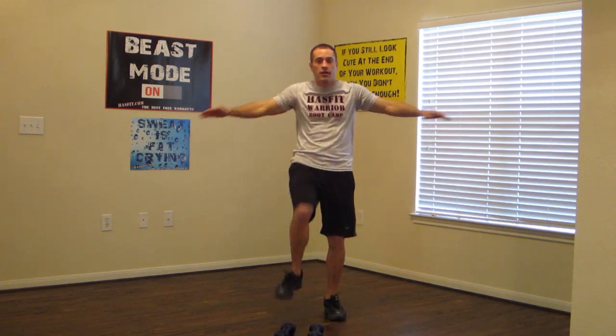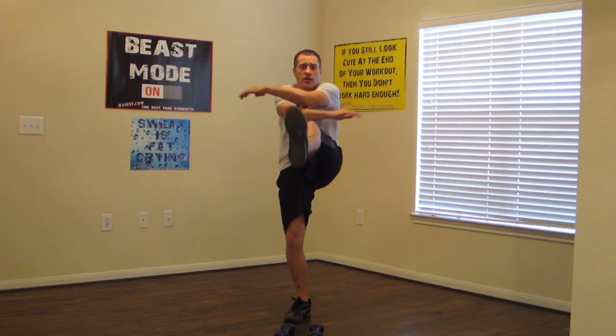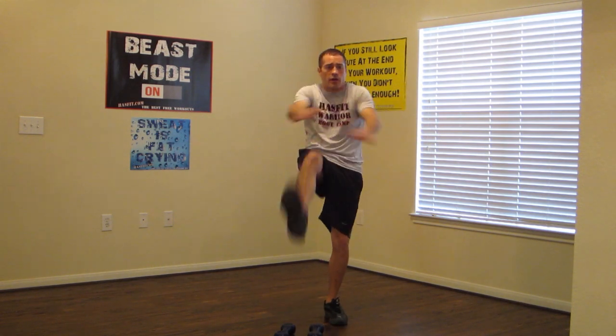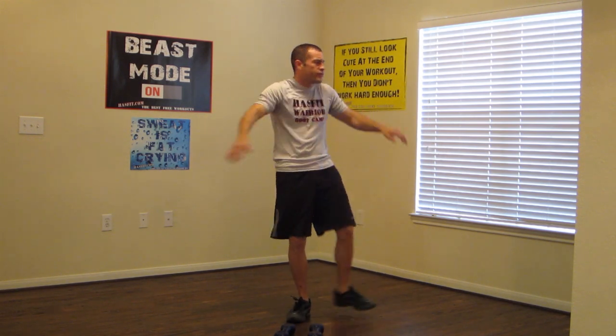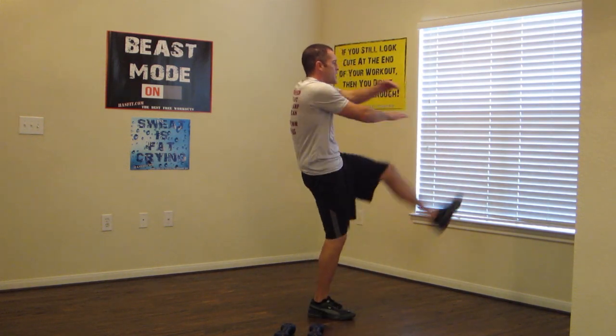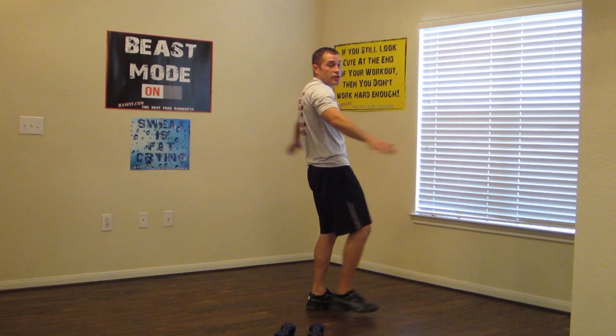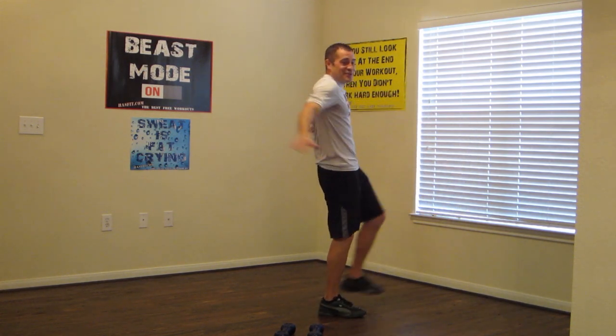Straight kicks with arm crossed. This is a very good total body cardio move, so definitely make sure you're keeping a good pace. Do this one from the side now. Again, just kick up as high as you can, keeping those legs nice and straight. Doing awesome.